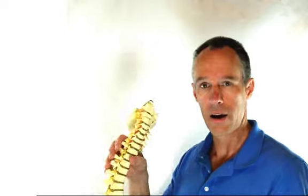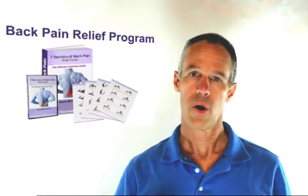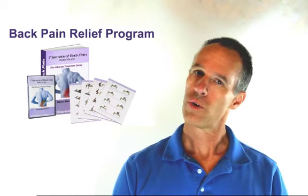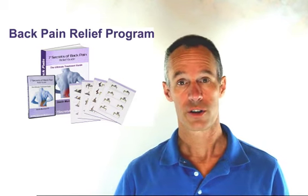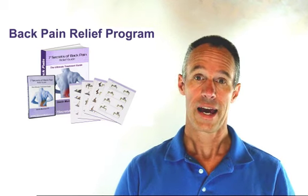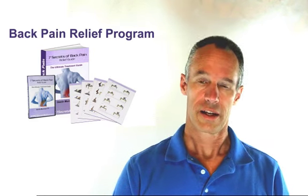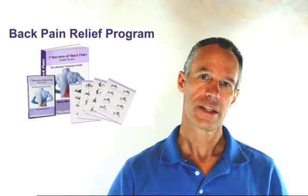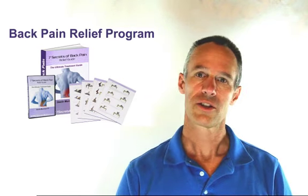So then the question is, what do you do about it? There are quite a few things that can be done about a herniated disc — they don't all require surgery. Some herniated discs do require surgery because they're so big and cannot be handled without it, causing extreme amounts of pain and dysfunction.